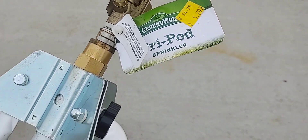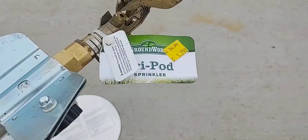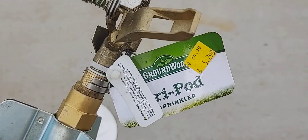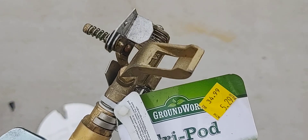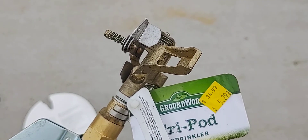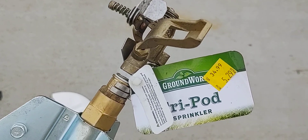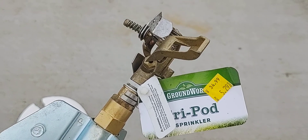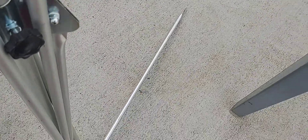Like this — it's a tripod sprinkler on clearance. I'll also do a video on the sprinklers. I bought five of them — that's all they had left. Actually I bought six; I gave one to my mom and kept five.